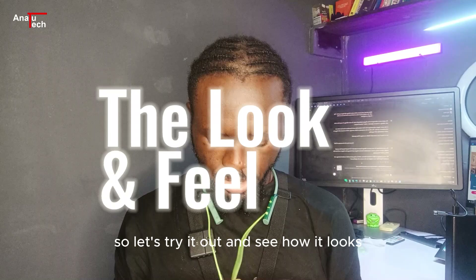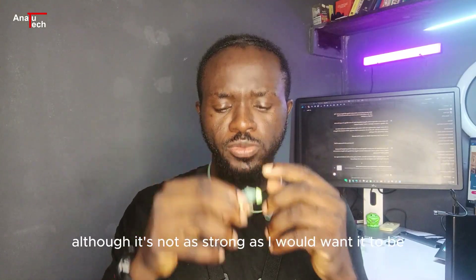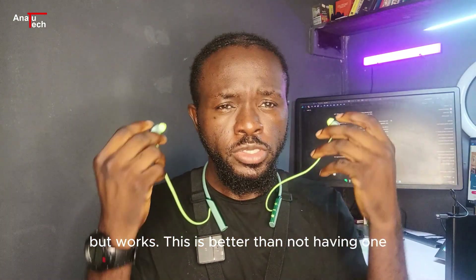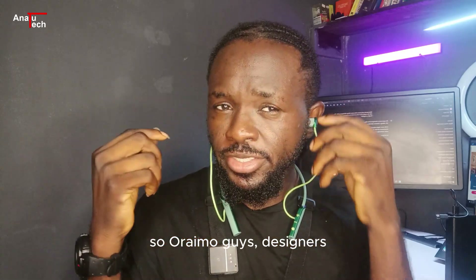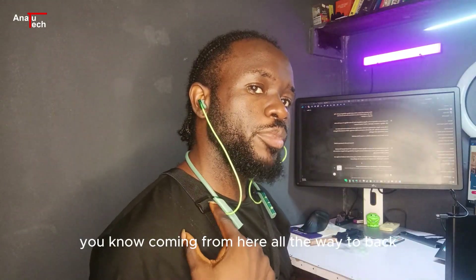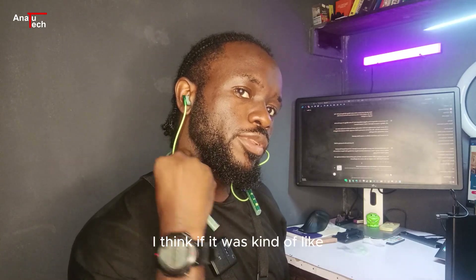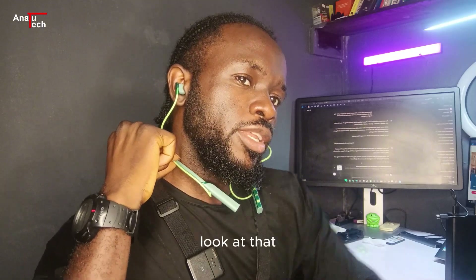I like the magnet, although it's not as strong as I want it to be, but it works — this is better than not having one. This is how it looks when you wear it. Designers, if you're watching this, just know that this looks kind of weird. The cable coming from here all the way to the back — I think if it went a different way it would have looked better.